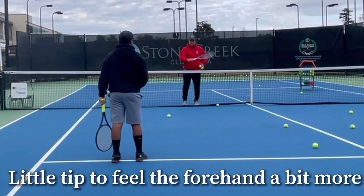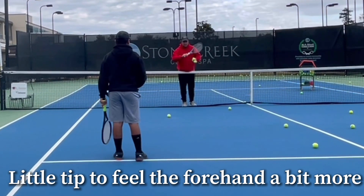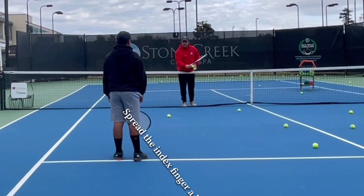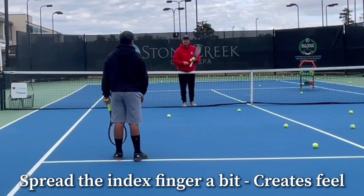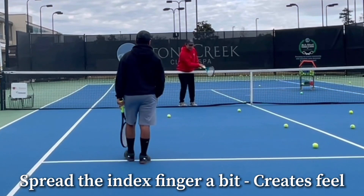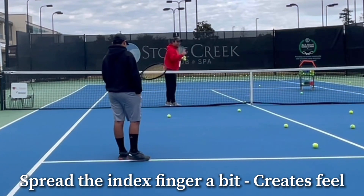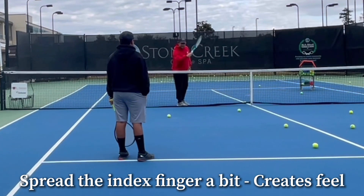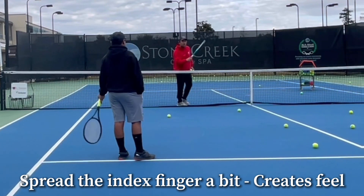When you look at your racket, when you're holding your racket, your index finger is a little bit spread from the rest of the fingers, right? So that finger is called the trigger finger. So when you hit the ball, what I want you to feel is that that index finger is the one that feels everything when you hit it. So use that finger to help you to roll the ball.